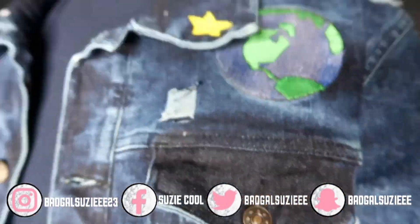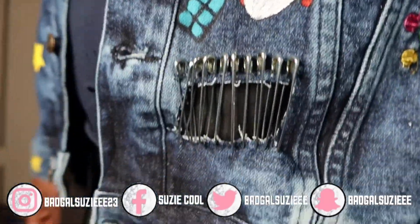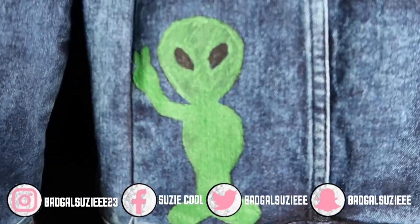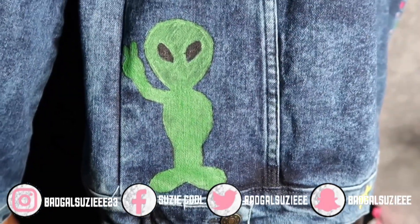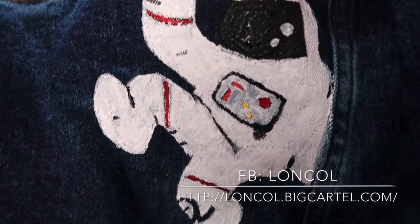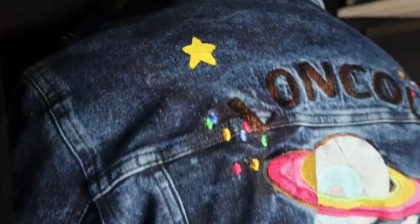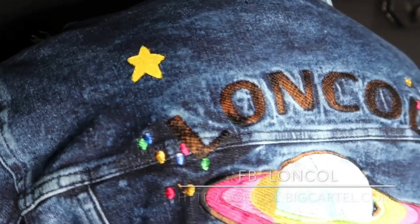If you guys are interested in this Loncol jacket itself, you can make sure you shop at Loncol — I will list everything in the description box and it will also be listed at the end of the video. I hope you guys enjoyed watching this video. Make sure you give this video a big thumbs up, hit the subscribe button down below, hit that bell button to be notified when I post, and I love you guys oh so much — I appreciate you for watching and I'm out.